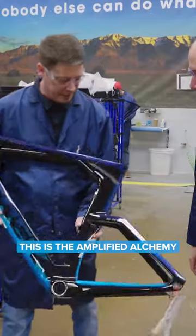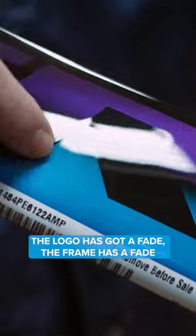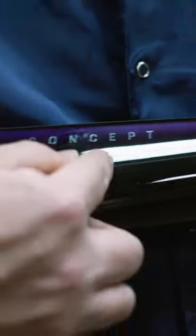This is the Amplified Alchemy. As you look at it, you can see the multiple fades — the logo's got a fade, the frame has a fade, there's a fade here, a fade.